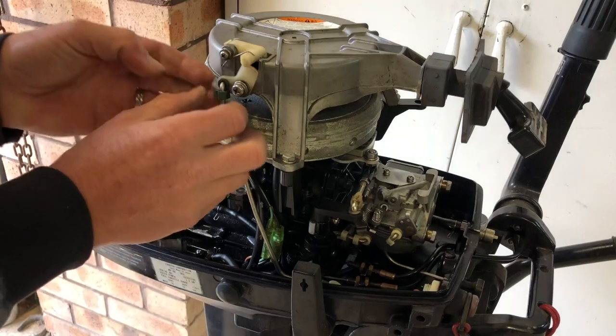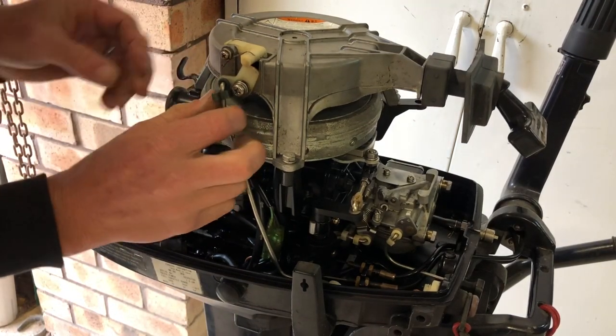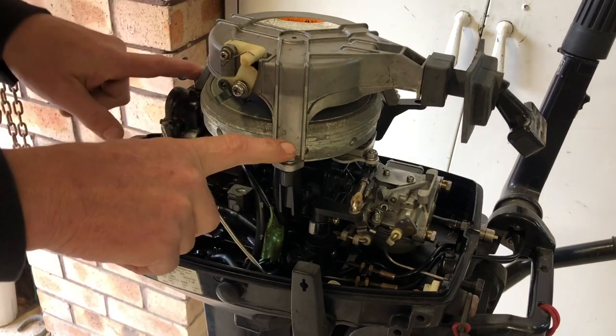We'll start with removing the pull start assembly. We just need to remove this linkage, open that up, pull that off, and then remove the three 10-millimetre bolts.